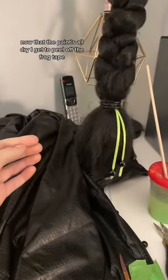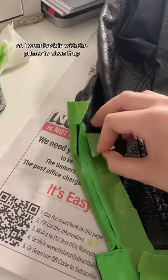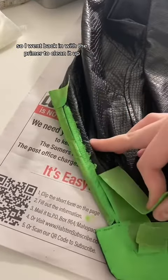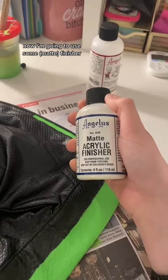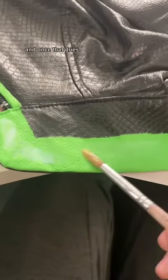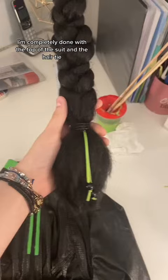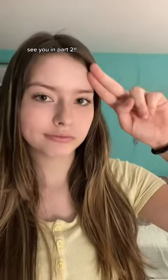Now that the paint's all dry, I get to peel off the frog tape. Some of the edges were a little bit messy, so I went back in with the primer to clean it up. Now I'm going to use some finisher just to make sure that the paint stays on there. Once that dries, I'm completely done with the top of the suit and the hair tie. See you in part two.